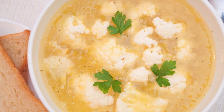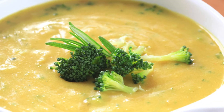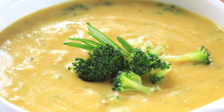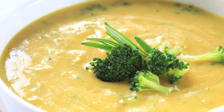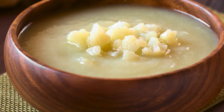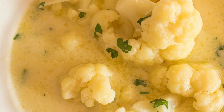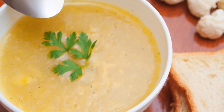This roasted cauliflower soup is a simple and satisfying way to enjoy this versatile vegetable. It is also a great way to use up any leftover cauliflower you may have in your fridge. You can store the soup in an airtight container in the refrigerator for up to 4 days, or in the freezer for up to 3 months. To reheat, simply thaw the soup in the microwave or on the stovetop, stirring occasionally, until hot.